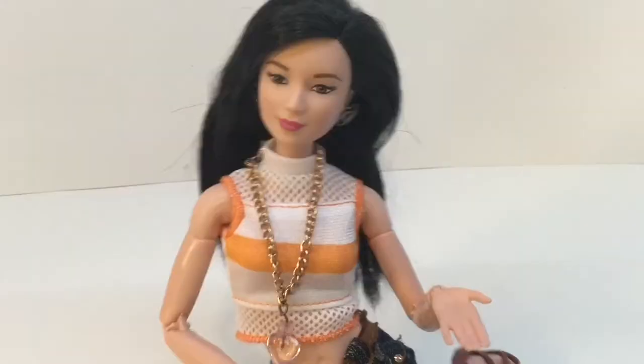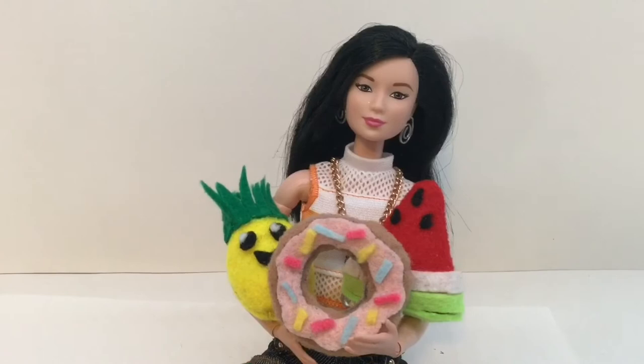Hello, everyone. Delightful Dolls here. Today, I'm going to be showing you how to make three cute and easy pillows for your dollhouse.